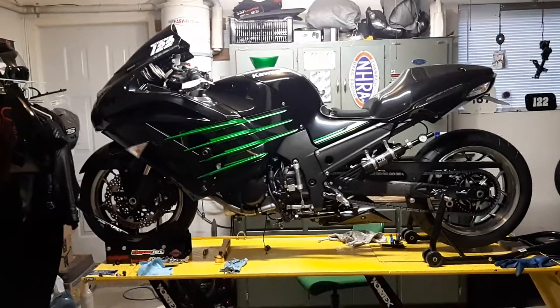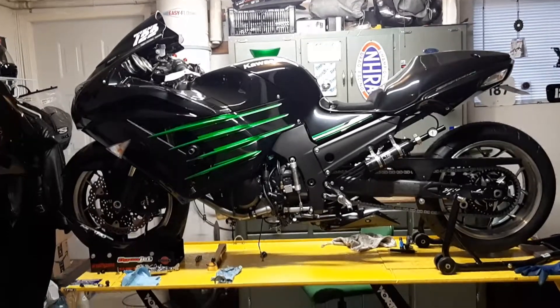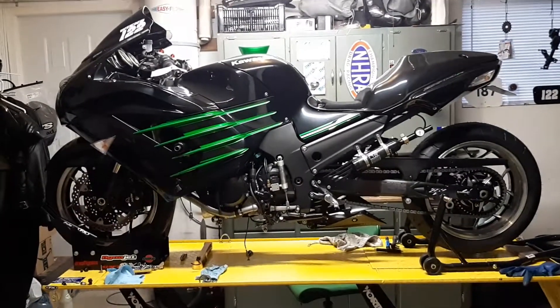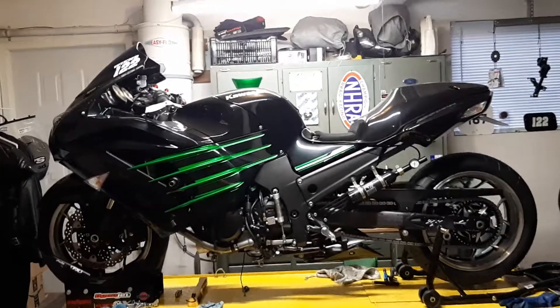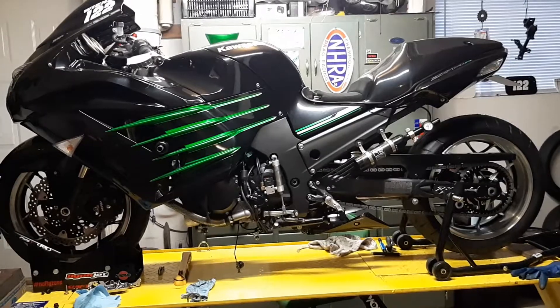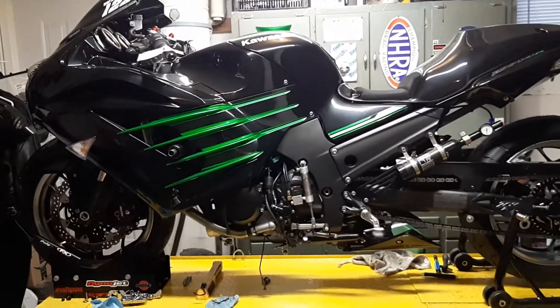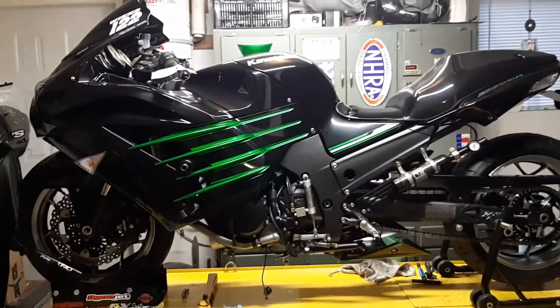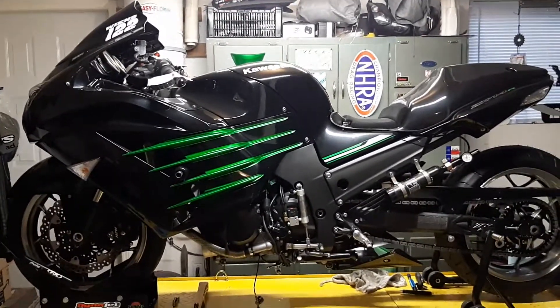Hey YouTube, Chris here. I've been working on my 2013 Kawasaki ZX14R. I've taken the oil pan off to have it shaved down a little bit — so it's getting scalped — and in doing so I did a fairly thorough inspection of what's in the oil pan and in the screen that is the pickup tube.